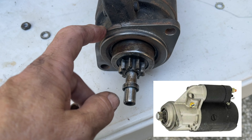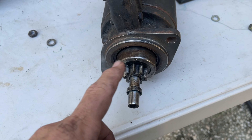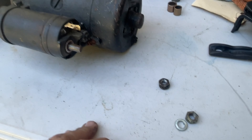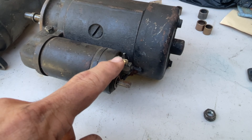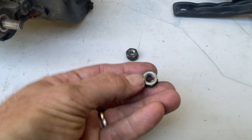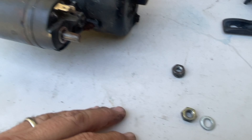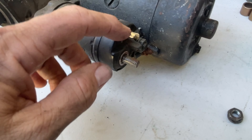If this bushing is bad in your transmission, it can cause the shaft to shake around in there and can cause some damage. A quick fix for people who don't want to pull the bushing out — because it is kind of a pain to get up in there with a tool — is to use the self-supporting automatic starter, which does not have this shaft. That's what I actually recommend.